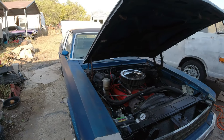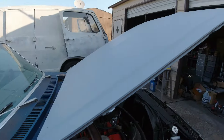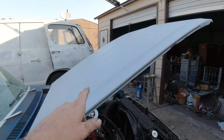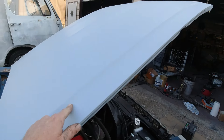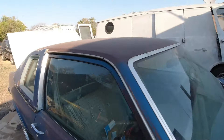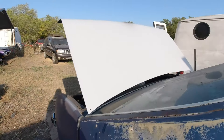Last episode we used some phosphoric acid, sanded, and then took the rust off the acid on the hood and the deck lid. Primed it.